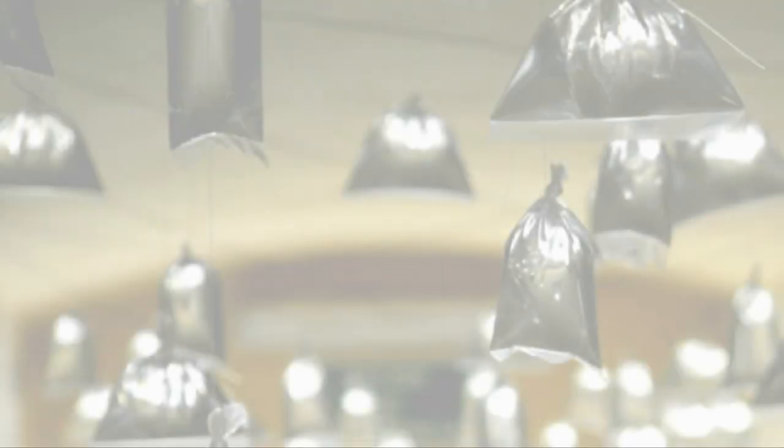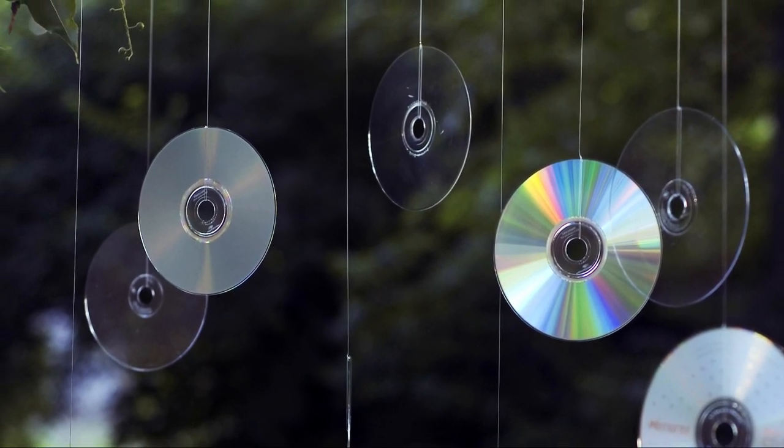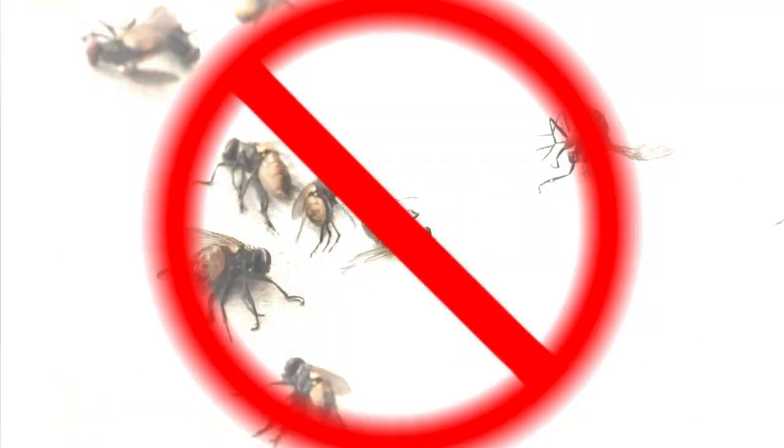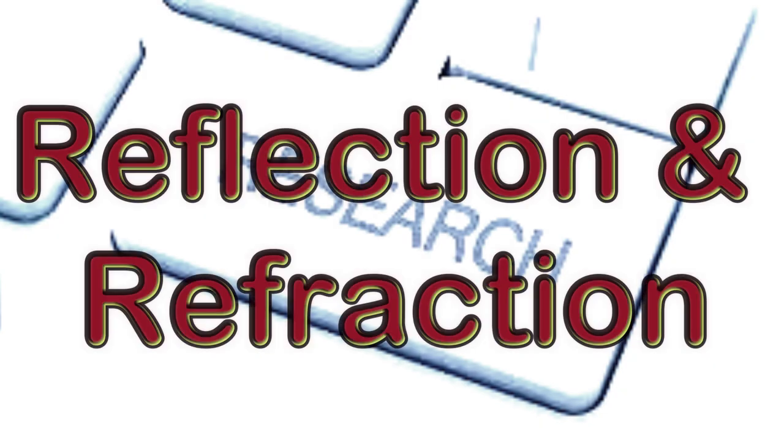Until one day, I saw some clear plastic bags with water and CDs hanging in restaurants and even in the meat market. I was surprised to see that there are no flies around. So I did some research about this and I found out about reflection and refraction.